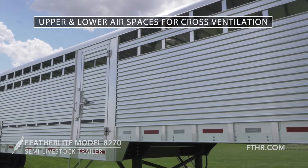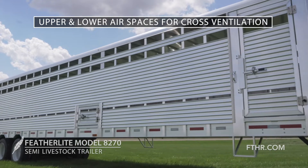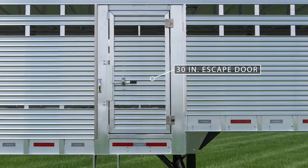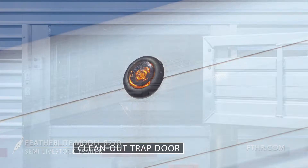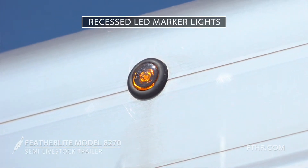Along the curbside of the 8270 you see two top airspaces and a lower 1-7/8 inch airspace that provide cross-ventilation. A 30-inch escape door with a heavy-duty pressure latch allows mid-trailer egress. This 8270 has an optional hinge clean-out trap door too. Bright recessed LED clearance lights are standard along the roof rail of these trailers.